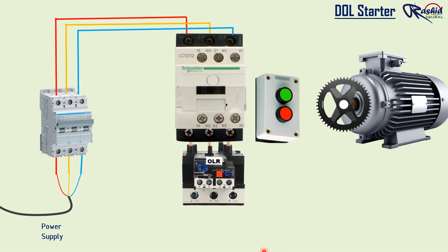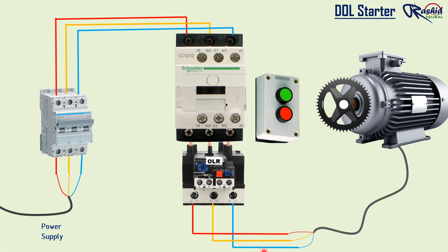Here you can see the power wiring of the DOL method. Now we are doing control wiring.